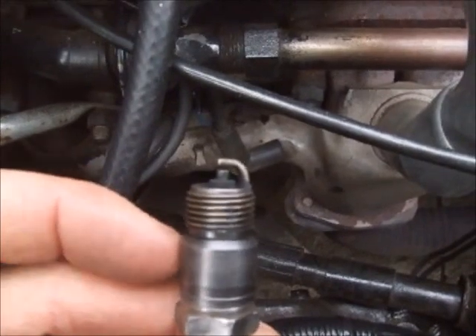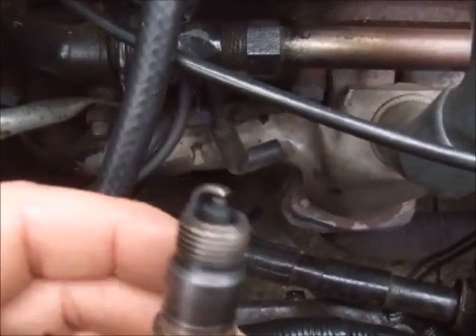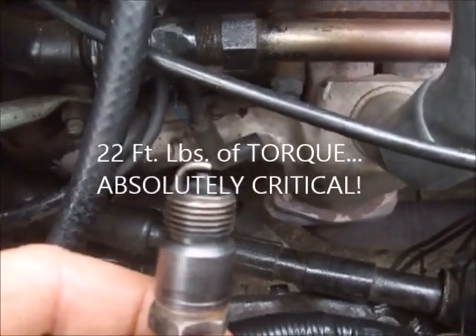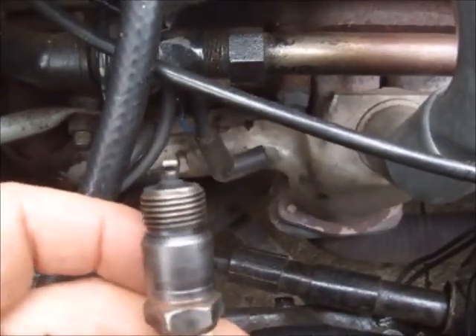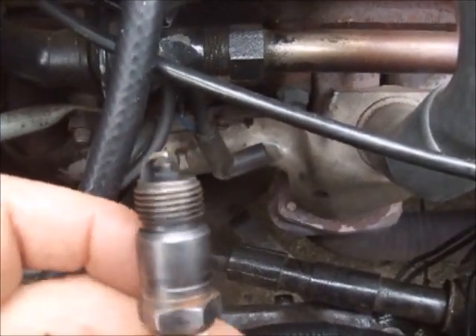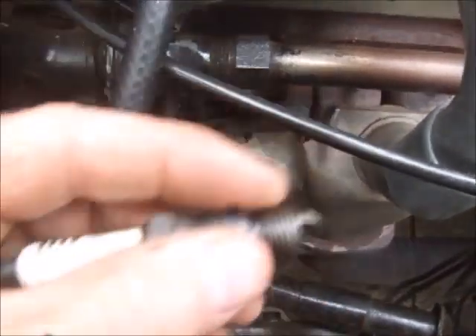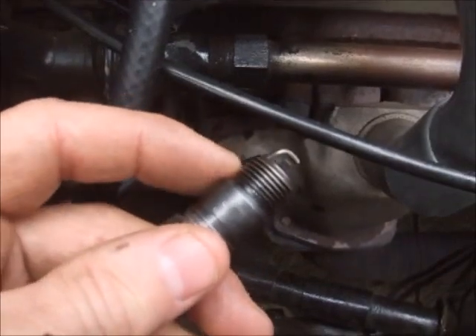The factory service manual calls for these spark plugs to be torqued at 22 foot-pounds of torque. It was very unusual for me to learn this, as it does not give you a range. It does not say somewhere between 18 and 25 foot-pounds of torque — it calls for exactly 22 foot-pounds of torque, which was very interesting to me.